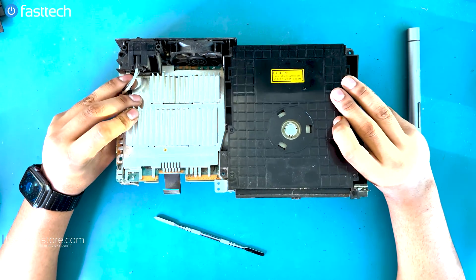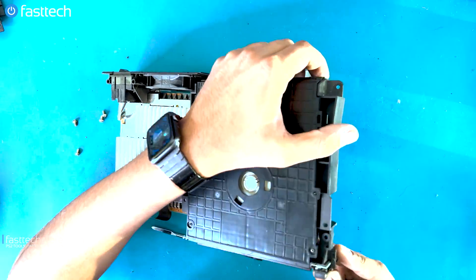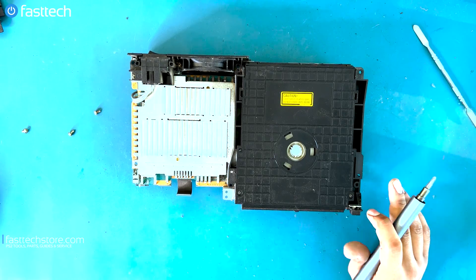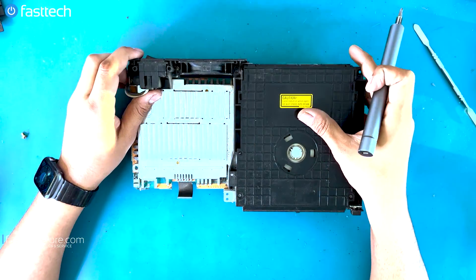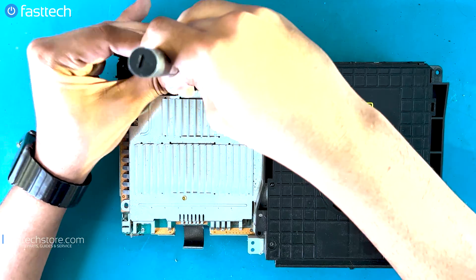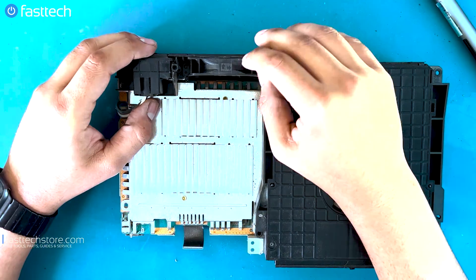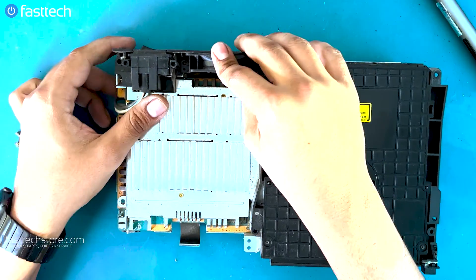That's the most common thing that fails in these systems, and the second most common thing is the disc drive, which we're going to remove next. The second most common failure is the disc drive, but to get to that we have to remove the fan and the AC input inlet. We'll remove the screws holding the fan down. Lots of times the fan fails as well — if your system is shutting off after a few minutes of play, check if the fan is spinning. If it's not spinning, which you can easily check by looking at the back, you need to replace the fan.